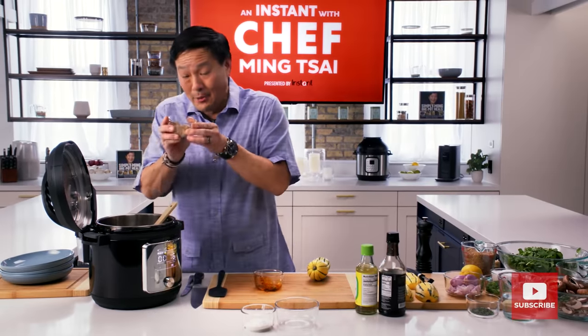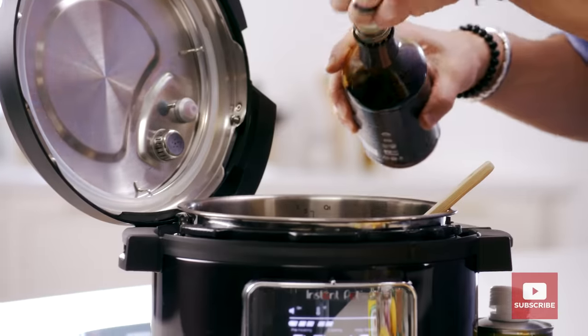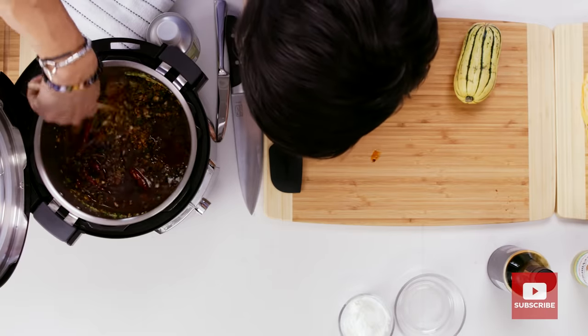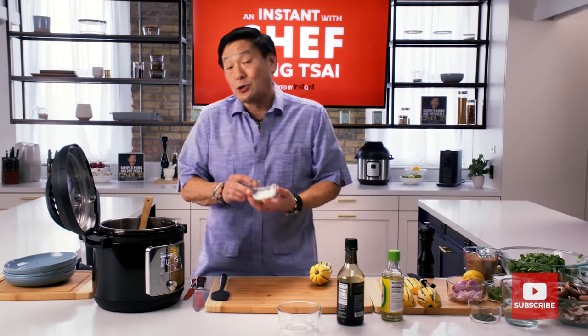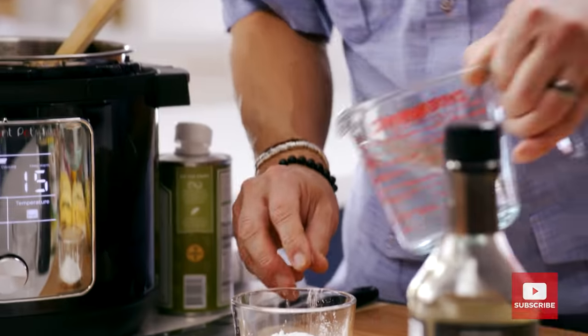Now we're going to add a little bit of brown sugar. We're going to add about a cup of tamari, which is gluten-free soy sauce. A cup. And rice vinegar, half a cup. Mix this all together. The sugar will dissolve, and when this comes to a simmer, we're then going to do something called a cornstarch slurry. So this is cornstarch.